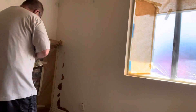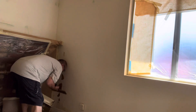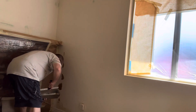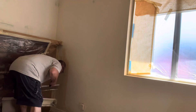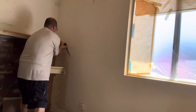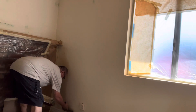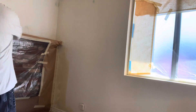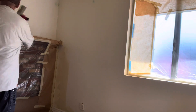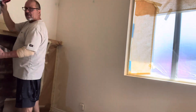All right, we've got the toilet tonight. This has to be perfect. We're going to be doing a light sand before I texture anyway. Just got to get the mud on there.